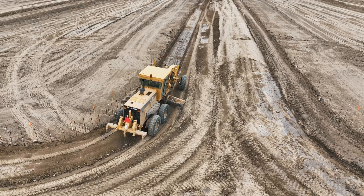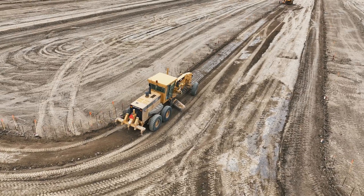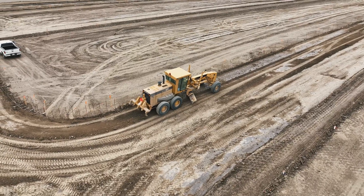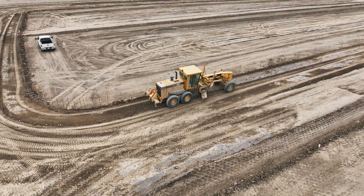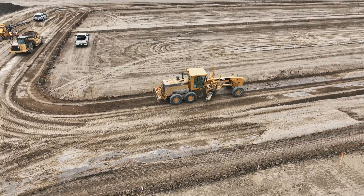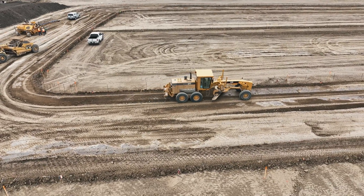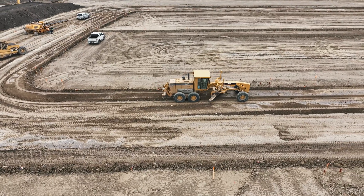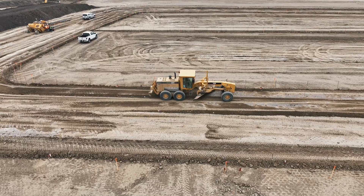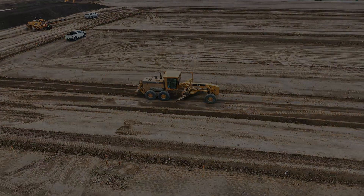Overall, operating a grader to cut a sidewalk subgrade to grade is a complex task that combines technical skill with practical experience. The operator must be adept at handling the machinery, precise in following the grade specifications, and vigilant about the project environment. Mastery of these elements minimizes the need for rework, ensures compliance with design specifications, and contributes to the longevity and safety of the completed sidewalk. This skill set is developed over years of experience and is critical in the efficient execution of civil construction projects.